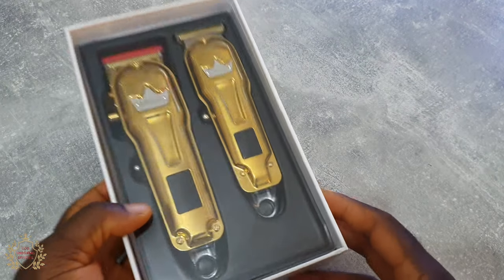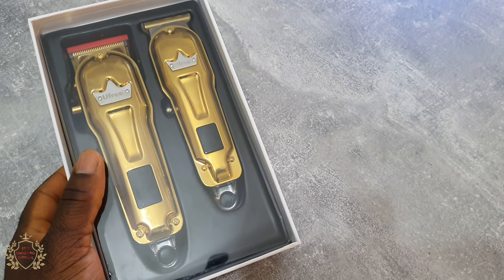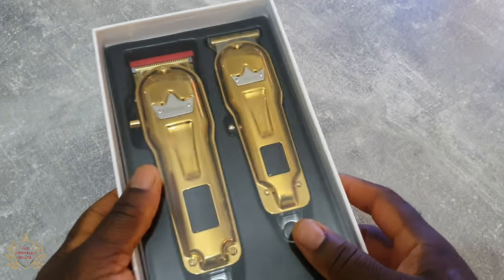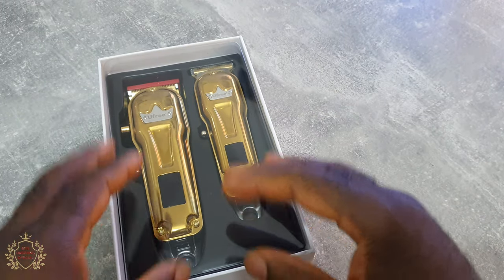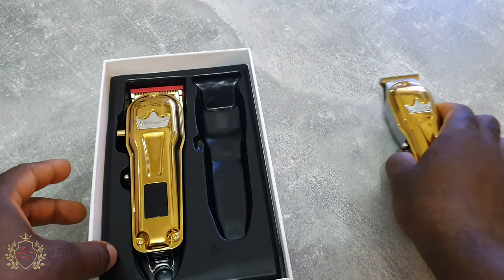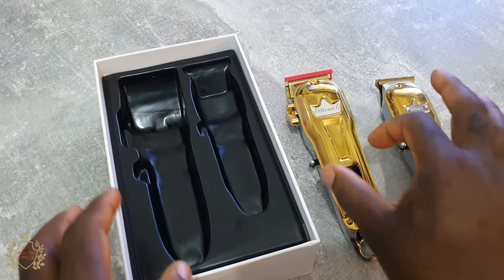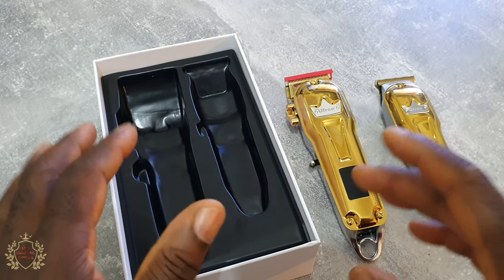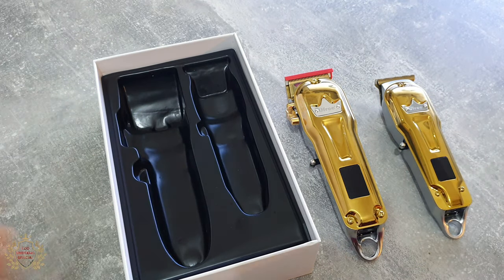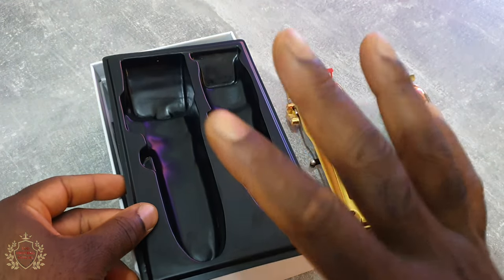Looks really good. Let's find out — put this aside and see what they got for us inside, because this is something different which I really like. The rest all look the same: four guards, maybe sometimes with two premium guards, that's it. But this one they got something special, which is very very good.